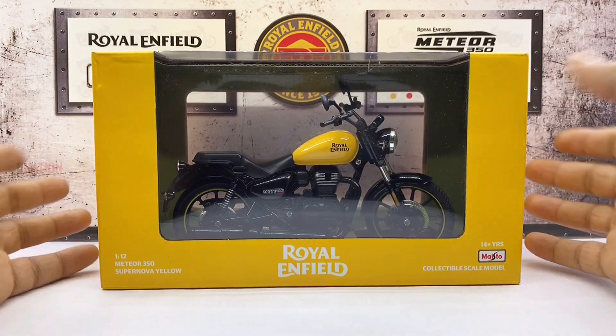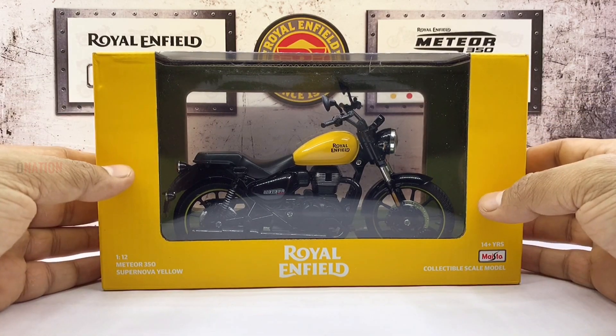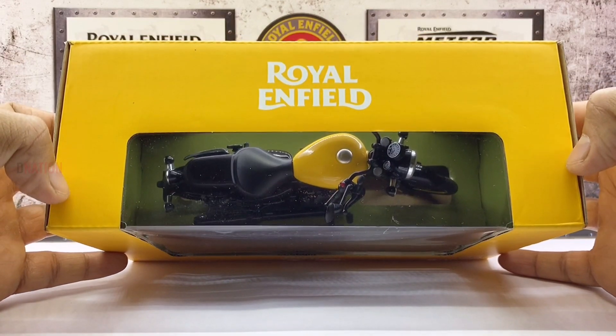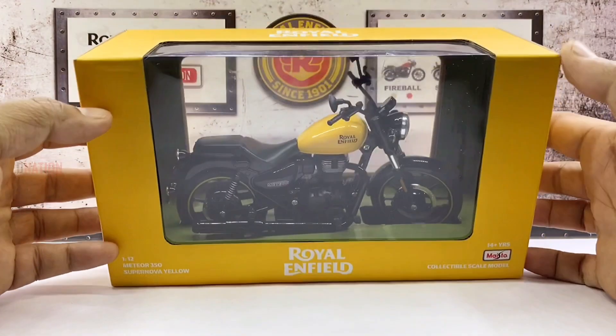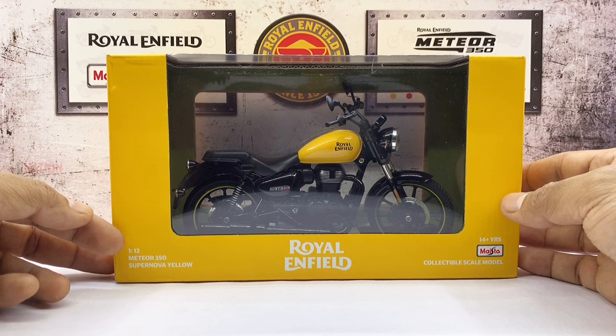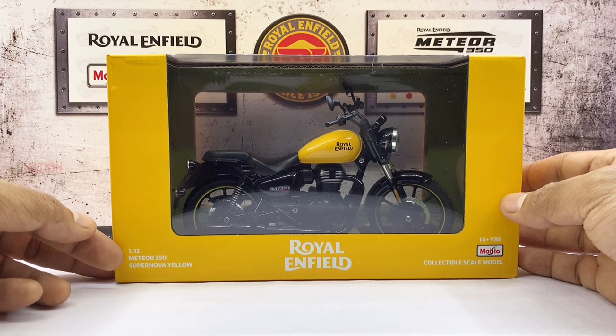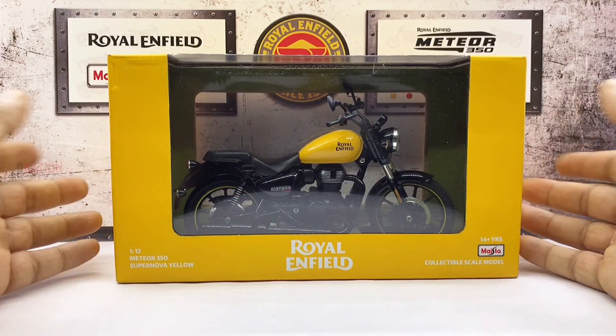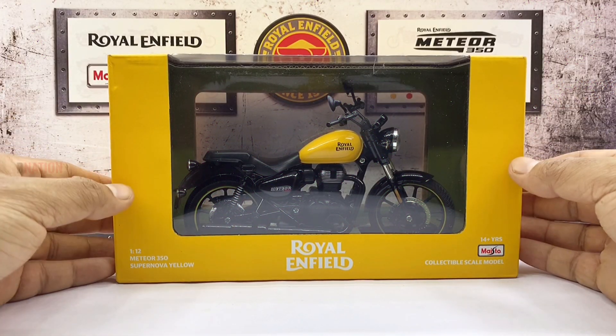The box matches the color of the respective model, which is a good touch when it comes to packaging and presentation. The Royal Enfield logo is bang in the middle and on the top as well. On the bottom corner of the box you will see the scale, which is 1:12th, followed by the Meteor 350 model name. And for some reason, it states that this replica is a Supernova Yellow, when in fact this is a Fireball Yellow variant, which must have happened due to a glitch somewhere along the way, which I hope someone is looking into.